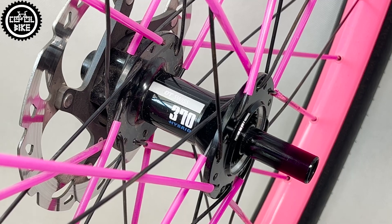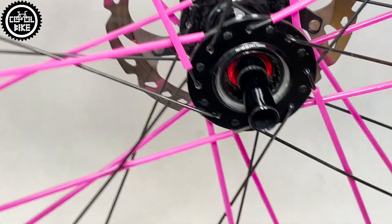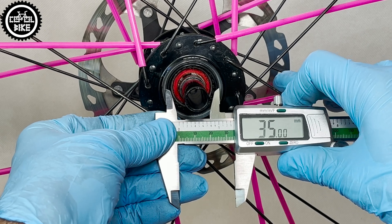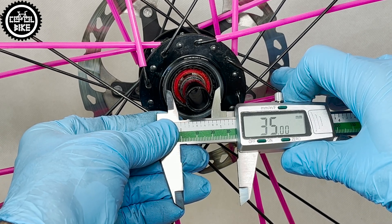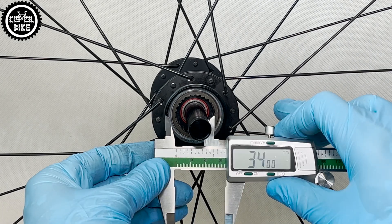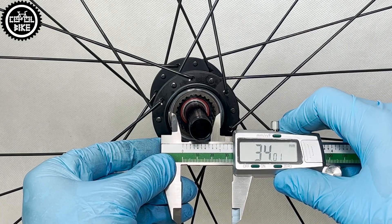As an interesting fact, if you want to modify a reinforced 370 hybrid hub designed for e-bikes, make sure what is the diameter of the ring inside it, because some of them — including mine — had a bigger 35 millimeter ring, while the standard size is 34.